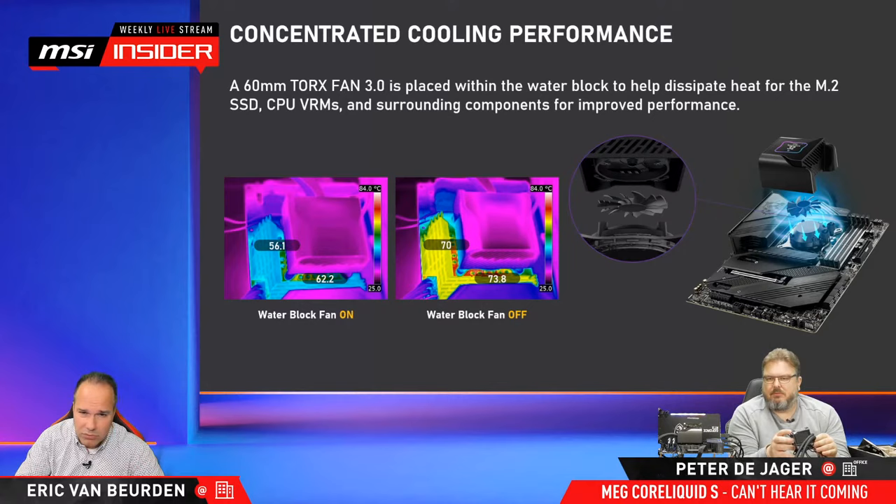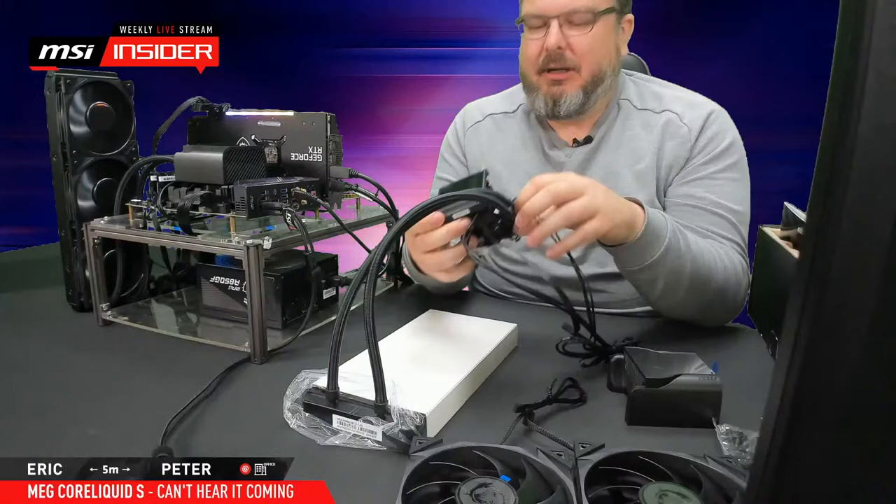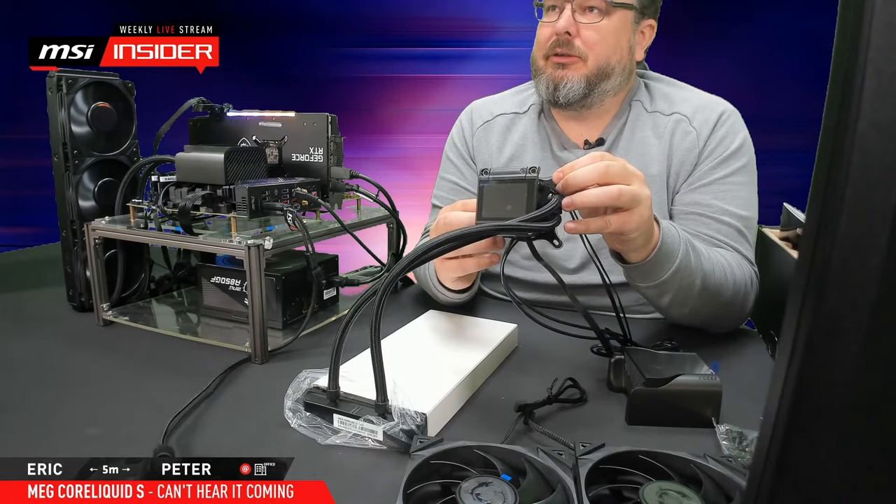You can also control that fan with the software. If you don't want it spinning fast because you've got a high-end motherboard that doesn't need extra airflow, you can slow it down or even stop it — so it has zero fan mode. People will know zero fan mode from our graphics cards. The thermal paste is also already pre-applied to the cooler, so you cannot mess it up by leaving a foil on.